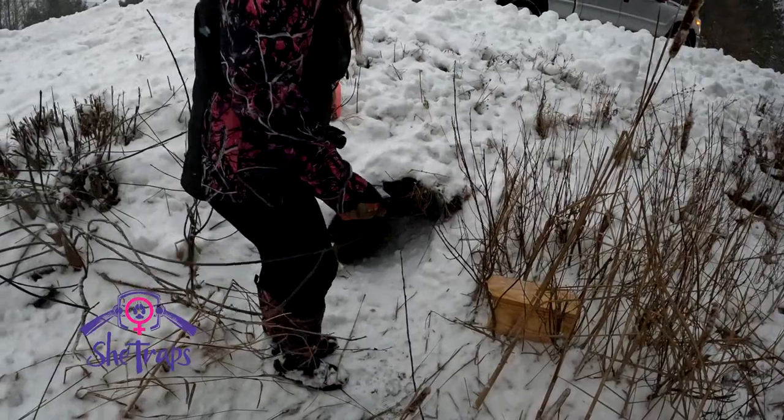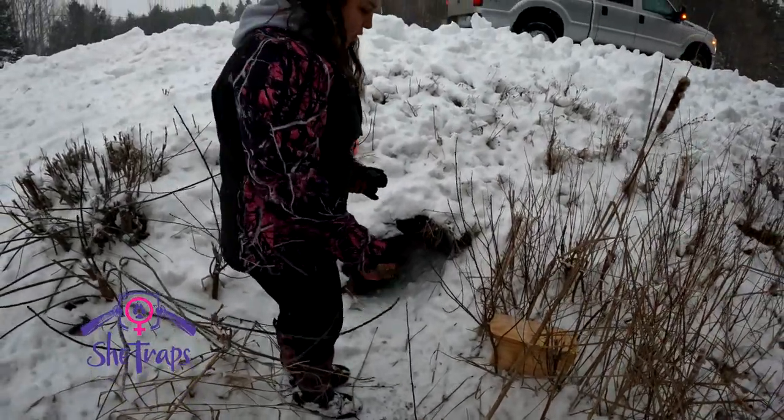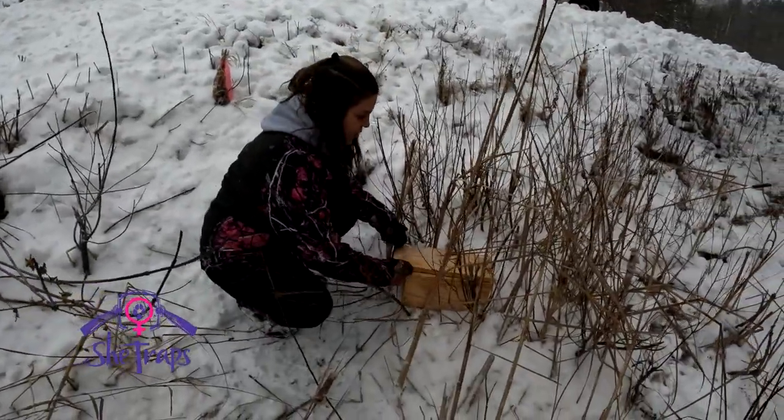This is a frozen creek that we're standing on, and the temperatures are going to fluctuate here in the next few days, so I'm just going to set this box off to the side so I don't have to deal with it getting frozen.